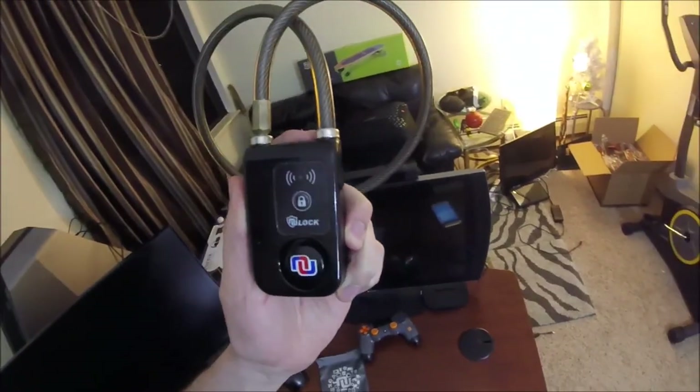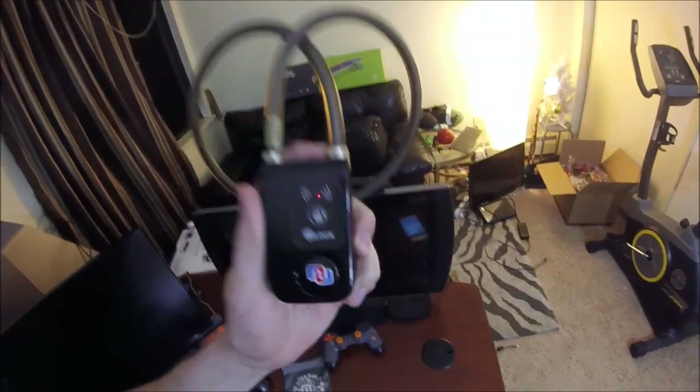This is the only lock I trust for my $1,700 electric bike. If you want to pick one of these up, I'll put a link in the video description where you can get one. We do want to thank new lock for hooking us up with this product — this video is sponsored by new lock, thank you so much.